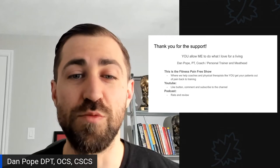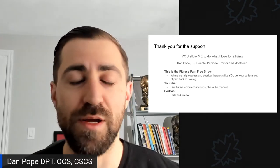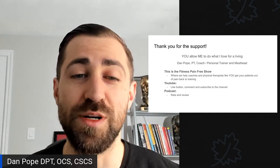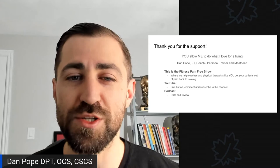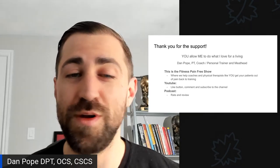If you're watching this on YouTube, please hit that like button, send me a comment, and subscribe to the channel — it helps the algorithm. If you like the content, please do that; it's going to keep me doing it again in the future. And if you're listening via podcast, leave me a positive rating and review. It also helps a ton.